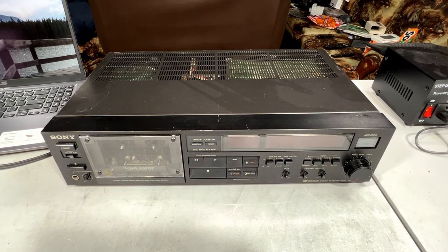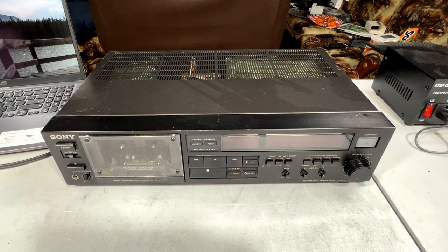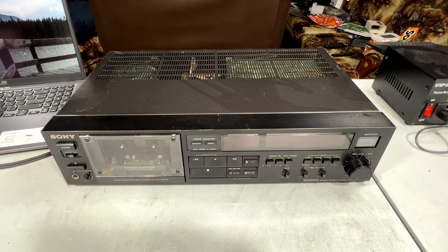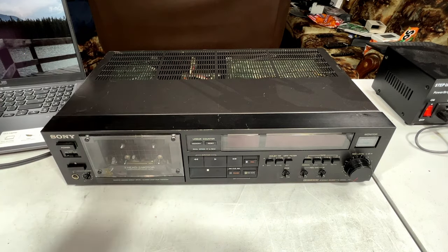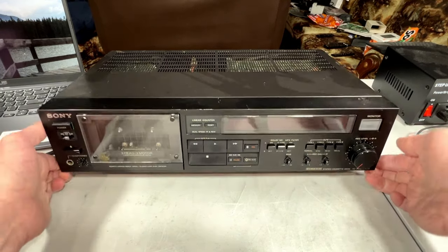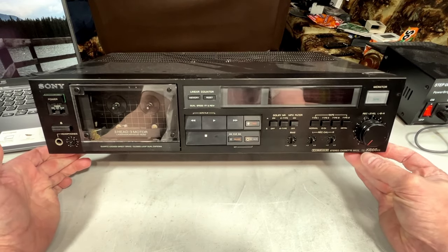This is a very, very special cassette deck, and I really wanted to at least initially evaluate it first to see what it's all about, because it may take quite a lot to fix. Not only is it quartz lock direct drive and closed loop dual capstan — it's actually triple direct drive. There's the traditional capstan direct drive motor that is quartz locked, but the reel drive is also direct drive. It's very complicated compared to most of what I'm familiar with. This is the TC-K666ES — the number of the beast.